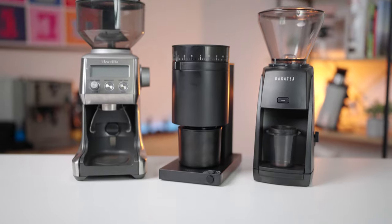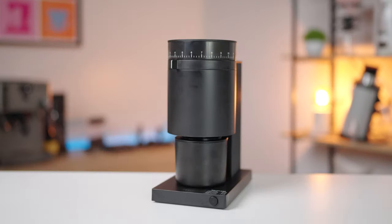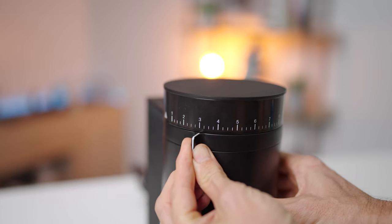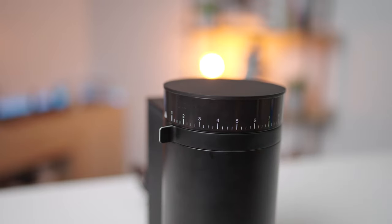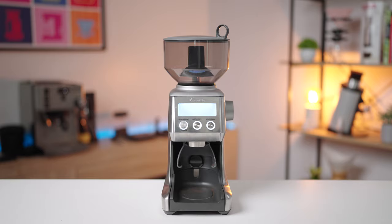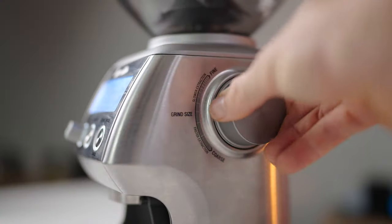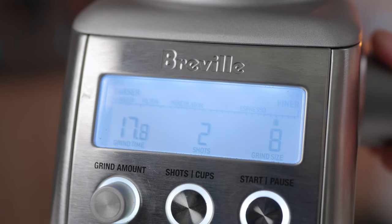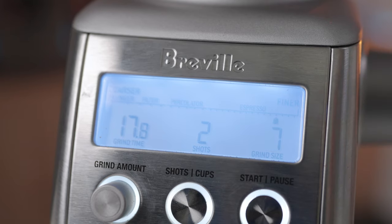Here's a quick breakdown of the differences between each grinder, starting with grind settings. The Fellow Opus offers 41 grind settings; you adjust the grind via a ring dial found underneath the hopper, with an easy-to-follow numerical scale with notches in between. The Breville Smart Grinder Pro offers 60 grind settings and has a turn-knob dial on the side of the grinder, with the scale displayed as a number on the digital screen — also very easy to follow.